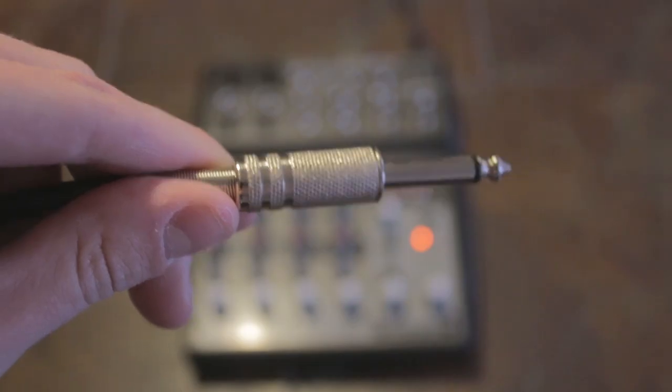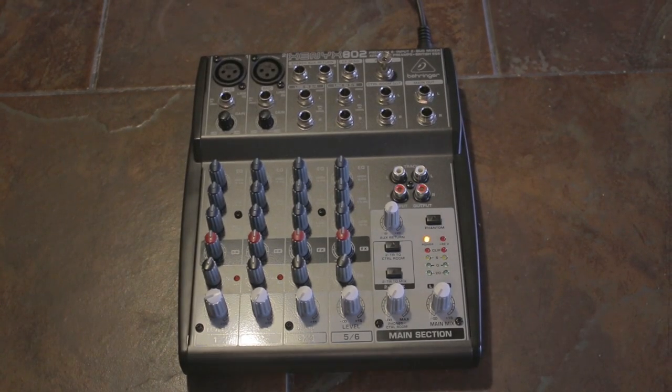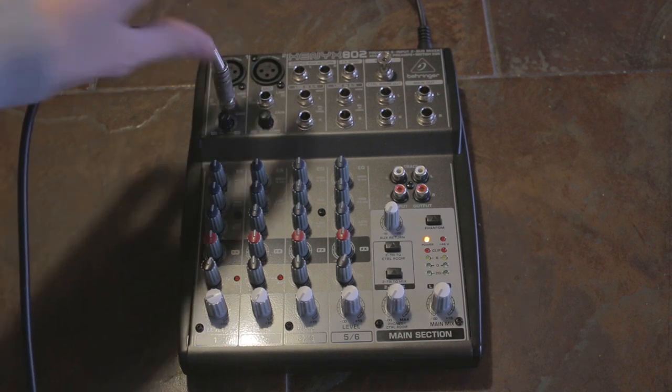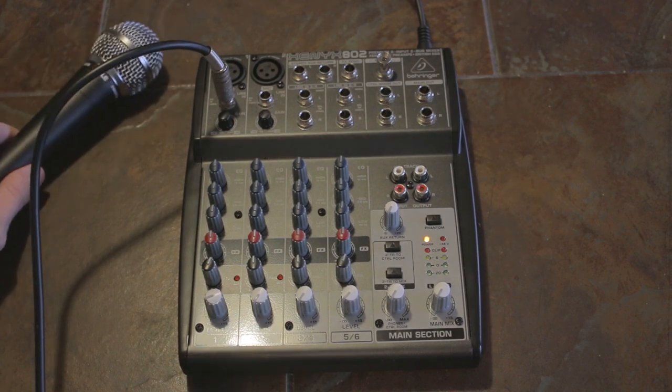Once you have all of your materials, let's get this thing set up. First, plug your microphones into your microphone inputs. I'm going to be using input number one because this particular mixer has preamps built into inputs one and two, and they just make that audio sound extra nice when you're using an XLR microphone.